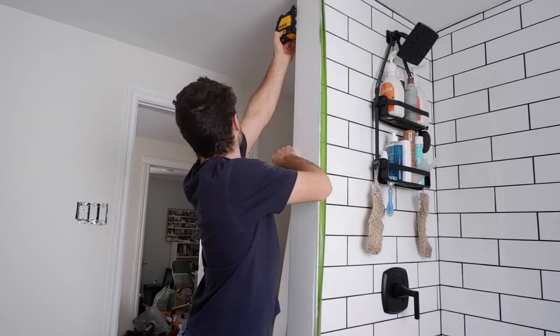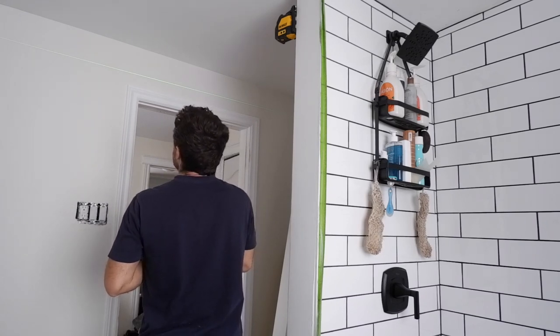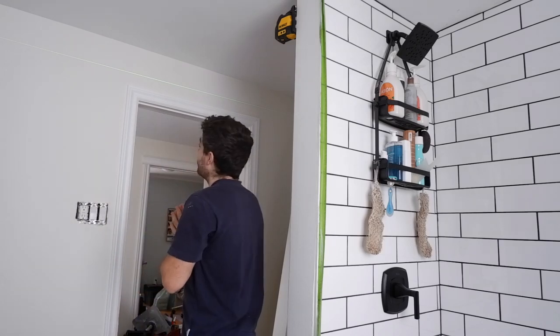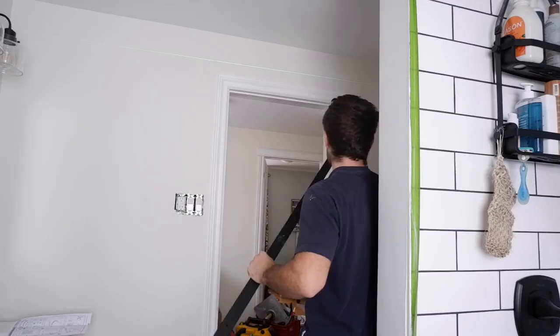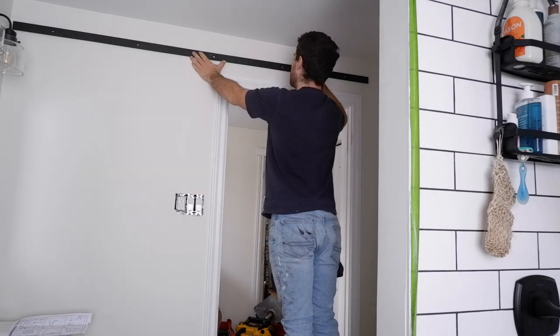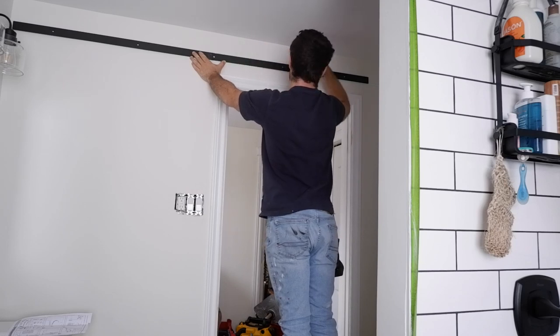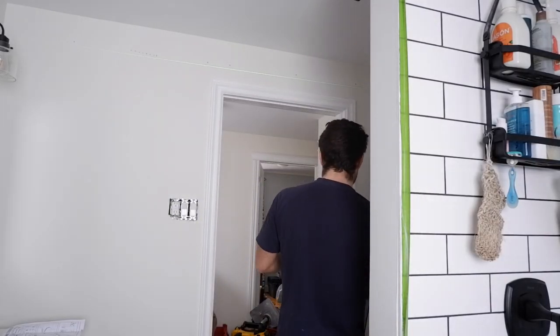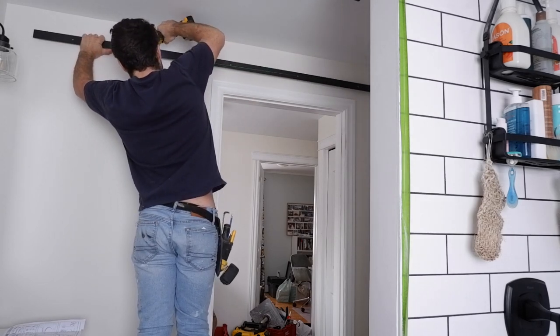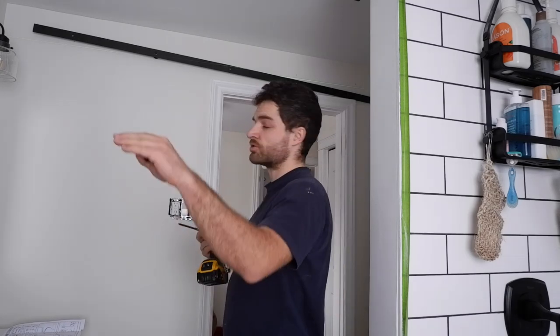I just have to find my height, and then I just move my laser. The laser is bang on that mark. That's to the bottom of my rail. I've got my rail level with the laser line, so I'm going to go ahead and mark my holes. I'll leave it loose so I can pivot that rail until it's truly level.